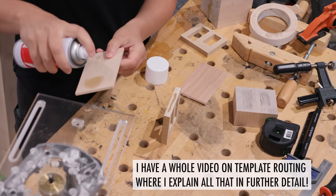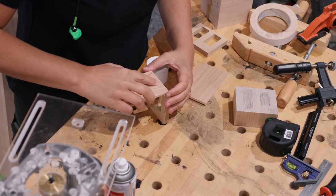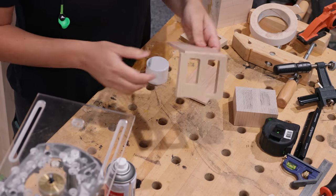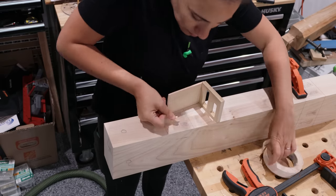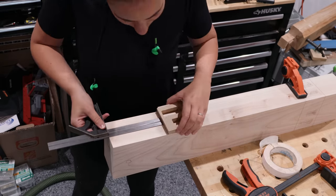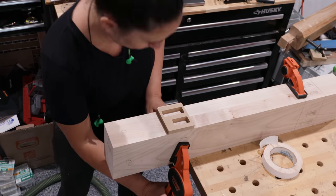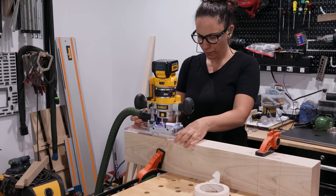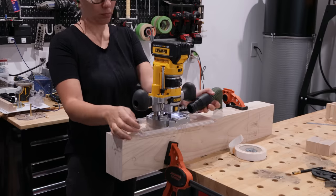This template will cut all the mortises in all the parts. I want to make sure the location for these mortises will be consistent, so for the legs I add a fence on one edge with CA glue. To ensure this template doesn't move, I place really small bits of double-sided tape on the piece, then use a combo square to set it at the correct distance from the end of the leg and clamp it down. Now it's just a matter of plunging down to the set depth until the mortises are made. Super easy!